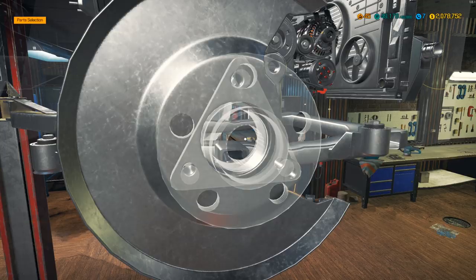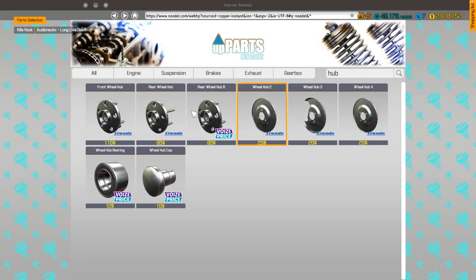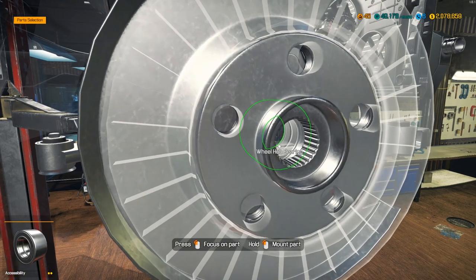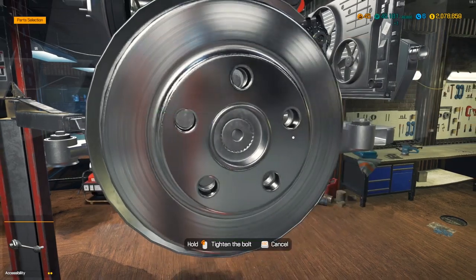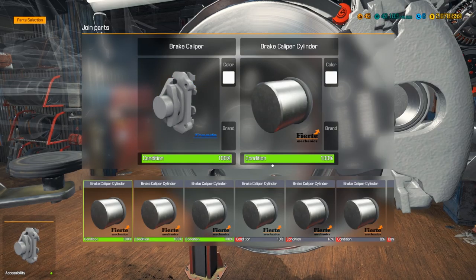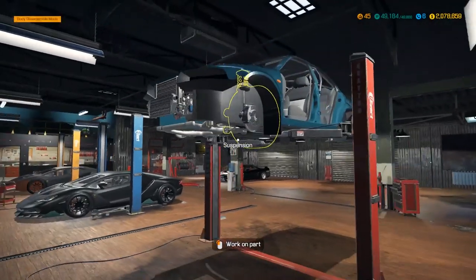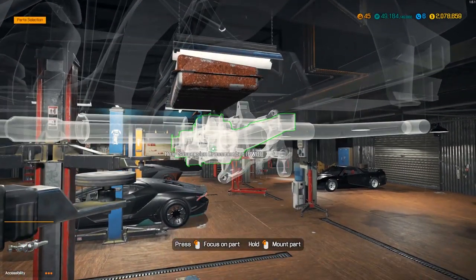Do we have the hub? We don't. There was a reason I left it last but I didn't remember why. Front wheel hub is good to go. Get the bearings, drive shaft, brakes — and we should be good after these calipers get slid back into place. All right, the front suspension is done.